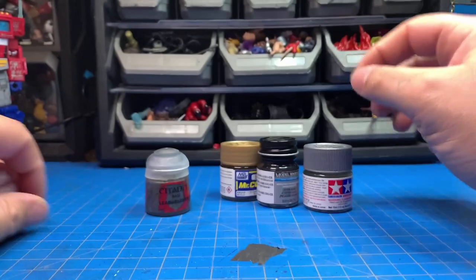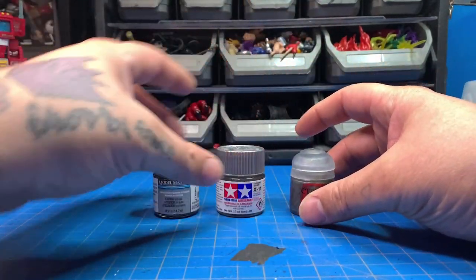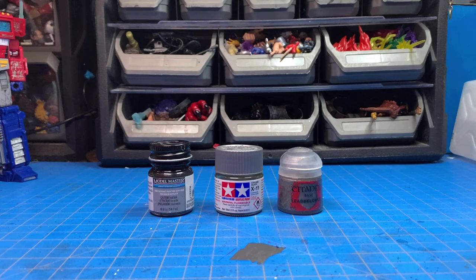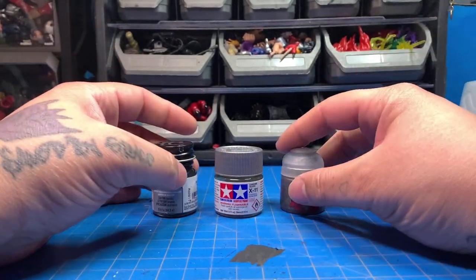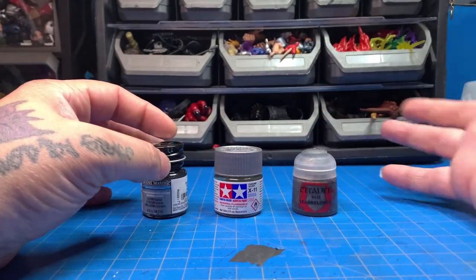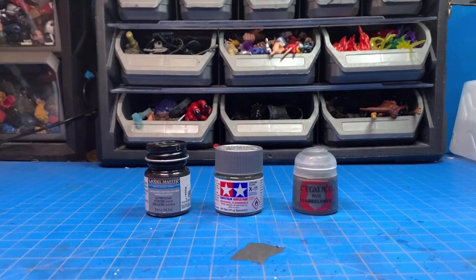These are the paints I'm currently using. I'm starting to like Tamiya more than Model Masters because it just covers better. Stay away from the cheap stuff — if you want good paint you're going to have to pay for it. There's also one called Mech Color that my coworker mentioned but I haven't tried it yet. Don't use enamel or lacquer on soft plastics — use acrylics only. Like, comment, and subscribe, and let me know what you think in the comments.